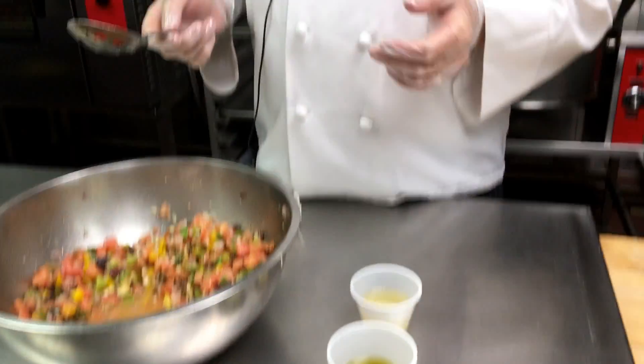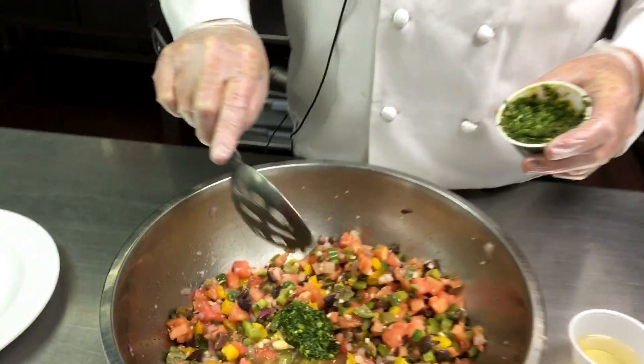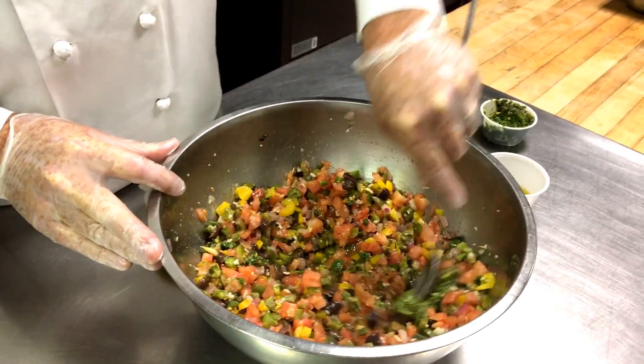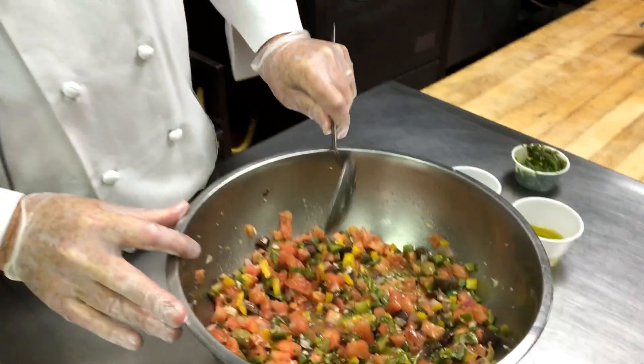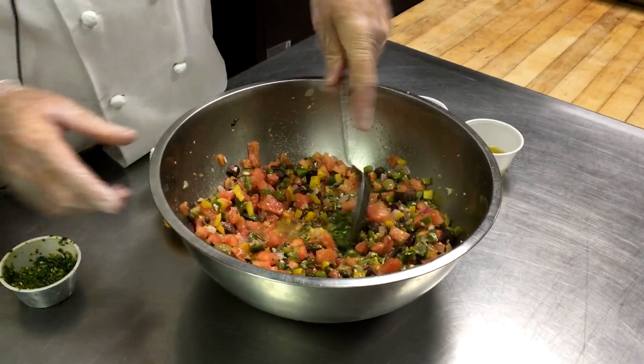To finish this, you can use fresh basil if you have it available, but what I did is make some pesto. I'm going to take pesto — which is a combination of basil, garlic, pine nuts, olive oil, and parmesan cheese — and use that so you get a nice, concentrated basil flavor.